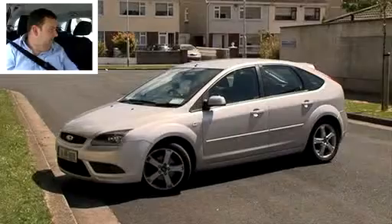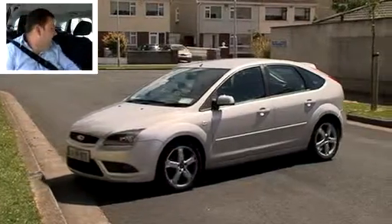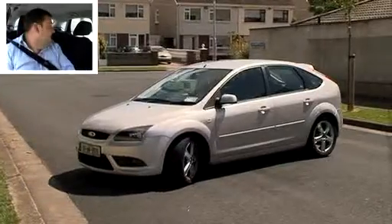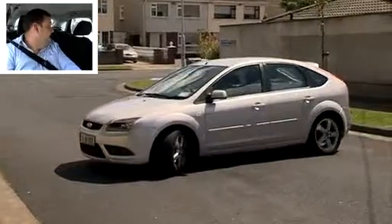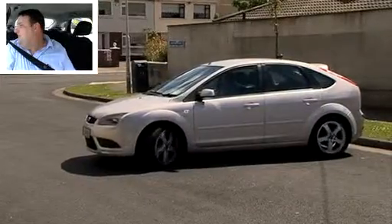Look up and down the road, and then through the back window and start reversing. Quick glance right if you need to, because we're near the entrance to the road. And then right shoulder as you get near the kerb — think of your back seat relative to the kerb.